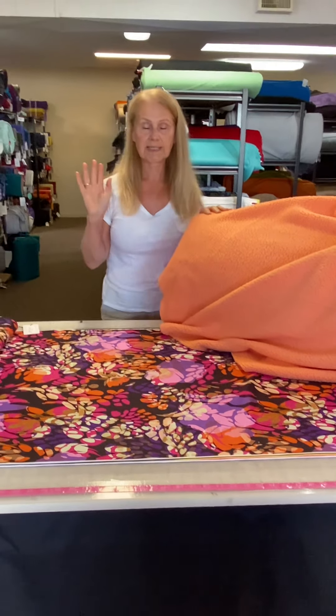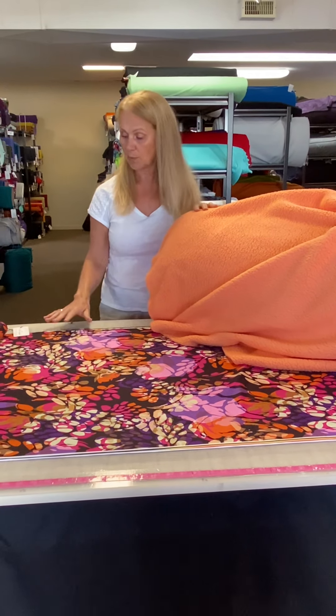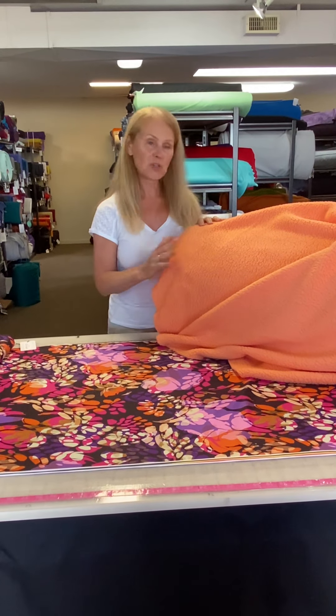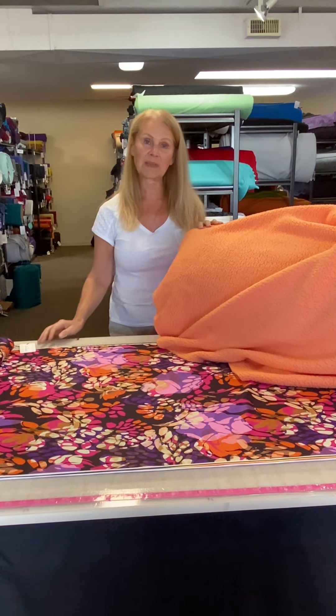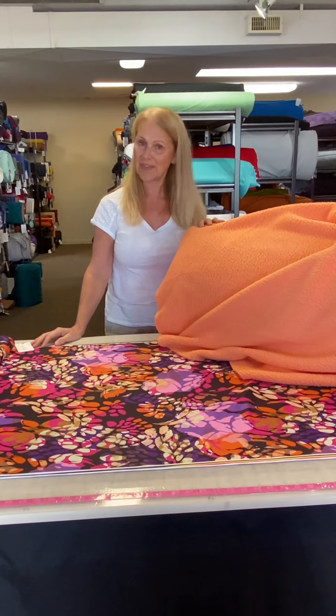So that is just some of the colors that we selected in our store to go with this beautiful print. Again, it's really hard to show them all, but it gives you a really great idea of things that you can choose. If you have any questions, please ask them in our Facebook group, Sew Inspired by Discovery Fabrics. Thank you for watching.